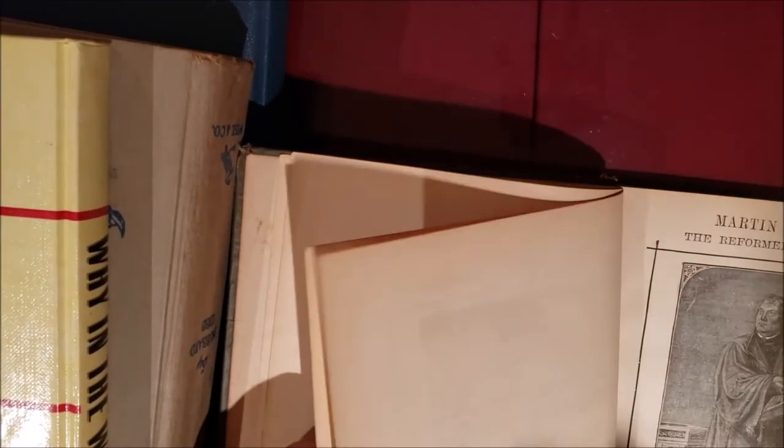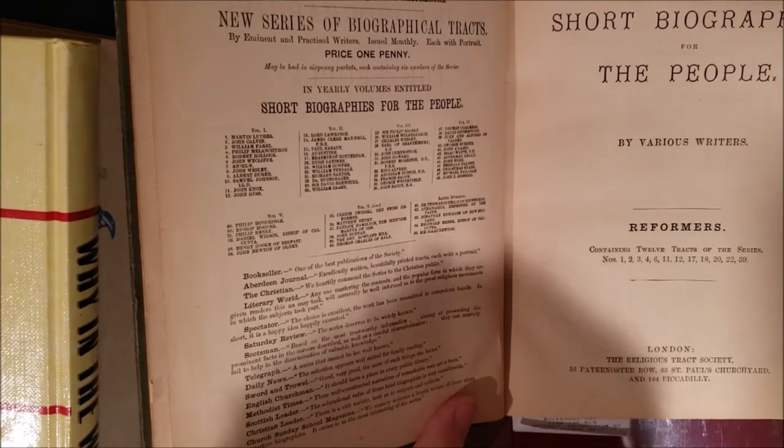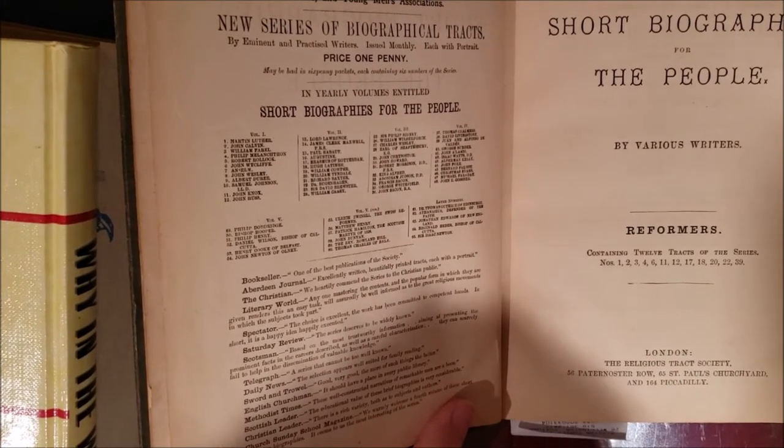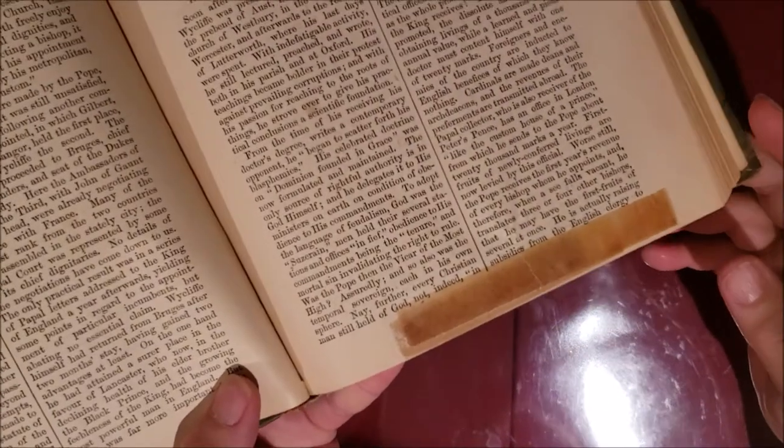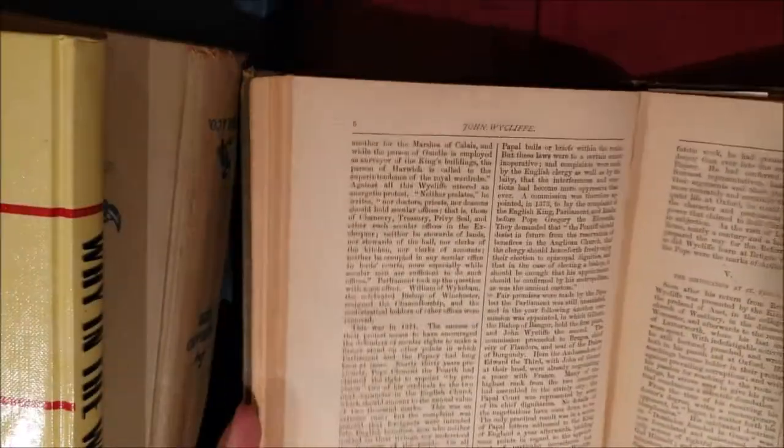I don't see a copyright date anywhere. There's some old tape on it I'm going to try to take off and save to use in a journal. That one I got today.